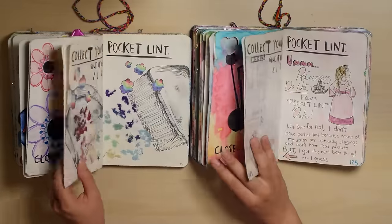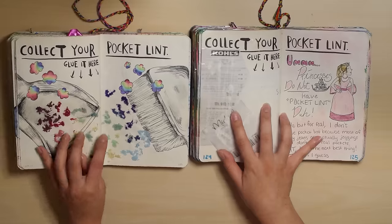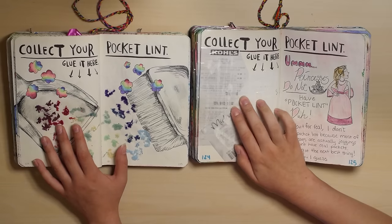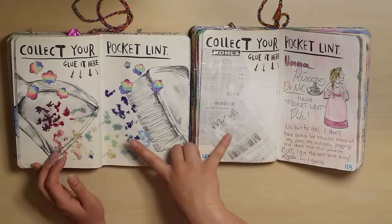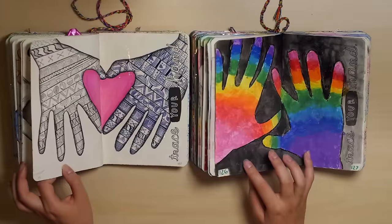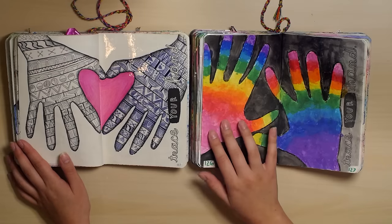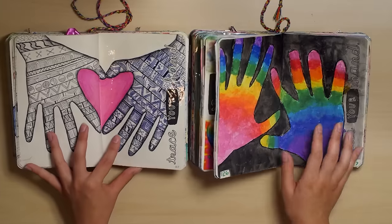I'm going to actually skip the next page — it has names in it and I don't feel like covering them up. I cannot read these receipts anymore — they've melted or something, maybe the tape had a weird effect on them. This one I actually used pocket lint, so I followed the directions. Oh, this is so messy — very messy. Interesting idea, but the other is obviously much cleaner and better looking.